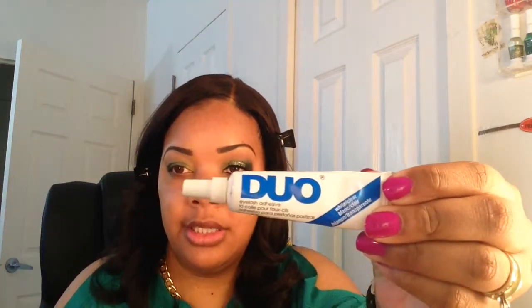Next I'm going to apply my eyelashes off camera — I'll be using my Red Cherry number 43 — and I'll be back to finish the look. Actually, I want to apply my glitter before the eyelashes, so I'll do that part on camera. I'm going to apply a little bit of my Duo lash adhesive on the center of my lid.